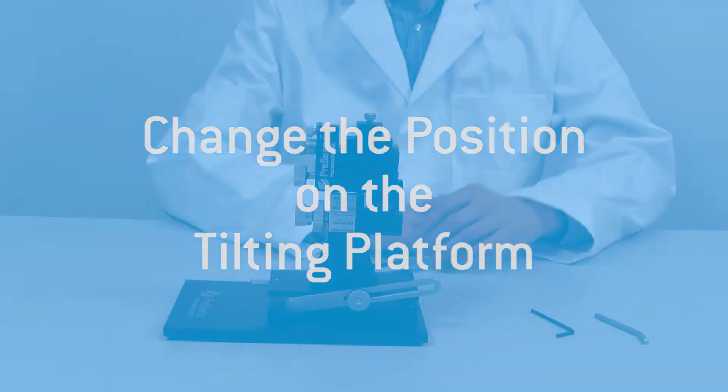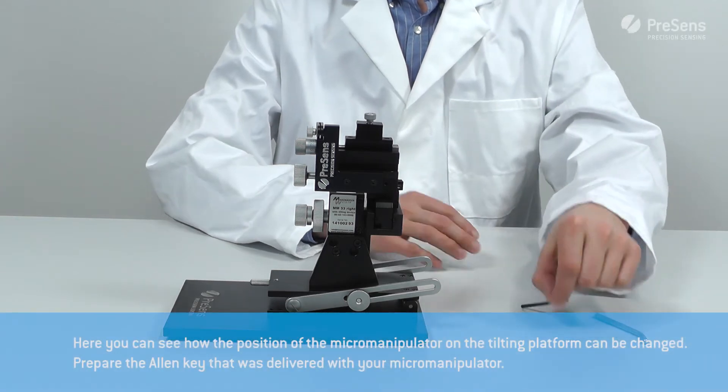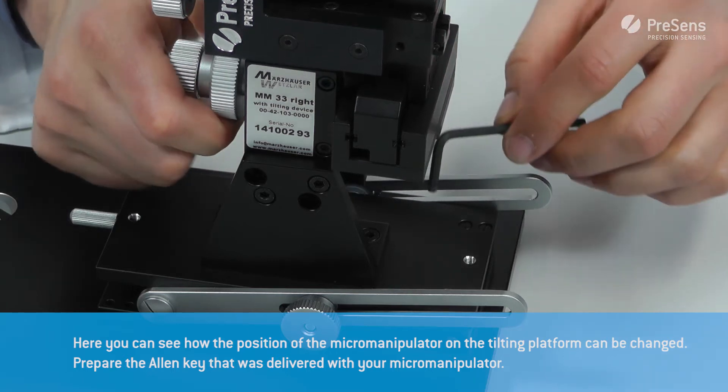In this video we show how the manual micromanipulator can be adjusted to your measurement setup. We start with changing the position of the micromanipulator on the tilting platform.